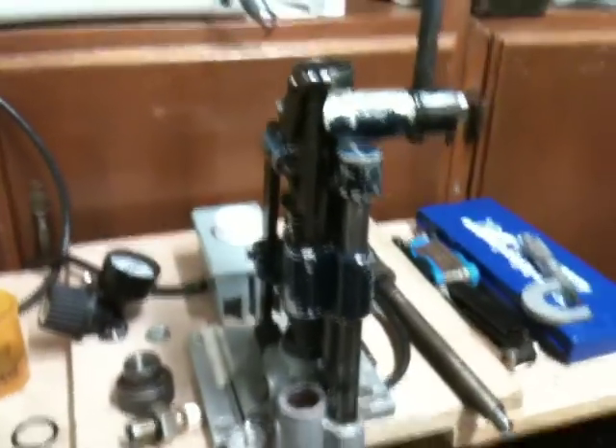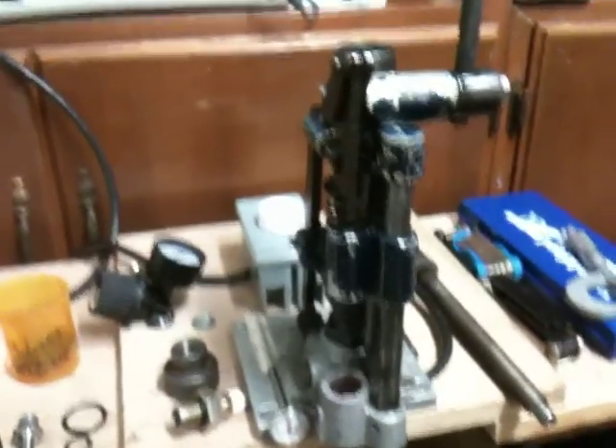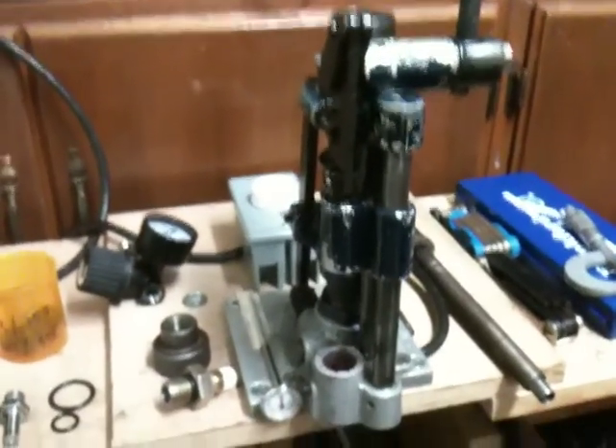Hi all, this is Glockman1000, also known as Team Alloy on the CastBullets forum. What I'm going to be showing you today is a modification to the star sizing machine that you can basically add air to the loop pressure system to make it more efficient.